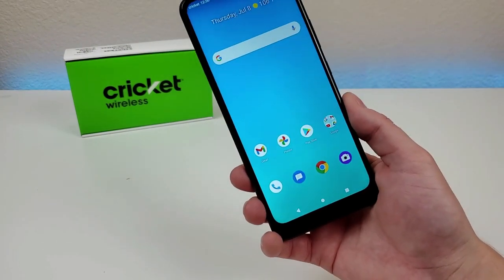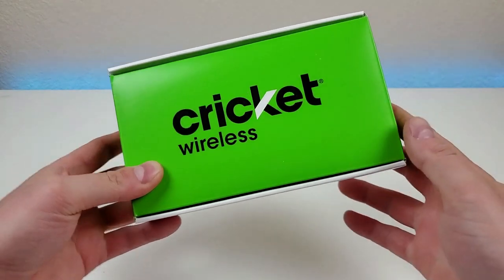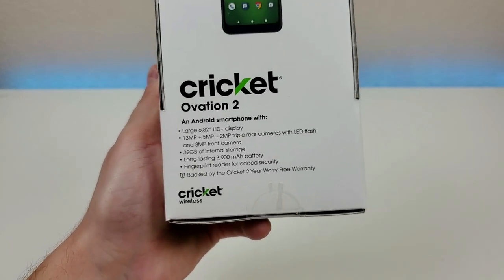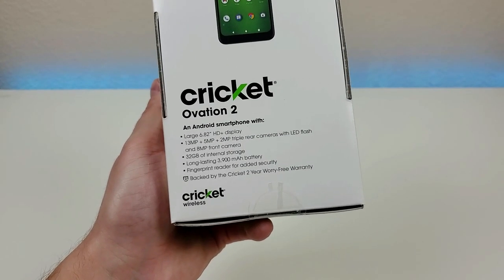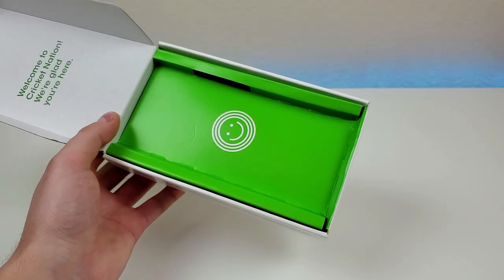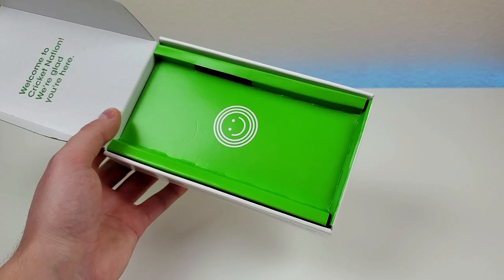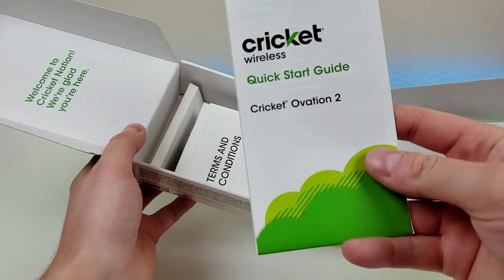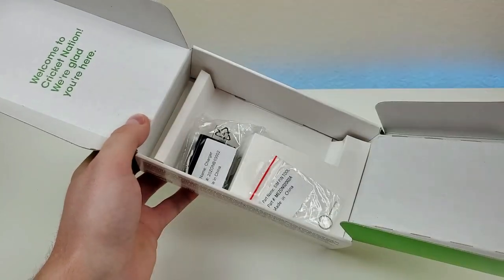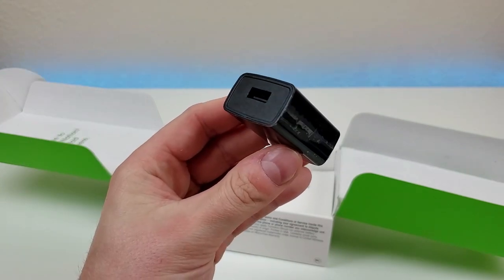Before I show you a variety of things about the actual device itself, let's take a closer look and see what all comes included in the box. It's a pretty generic Cricut Wireless box with the logo up front, and on the back we have some basic specifications. It is backed by a two-year Cricut worry-free warranty, which is pretty nice. In the box you get the phone itself, the SIM card already installed, a quick start guide, terms and conditions, a safety information guide, a SIM card removal tool, a USB-C cable for charging and data transfer, and a 10-watt USB wall adapter.